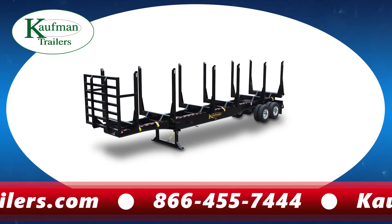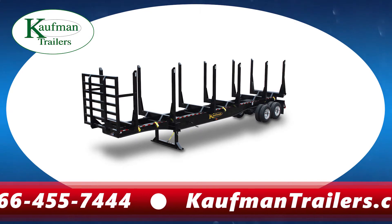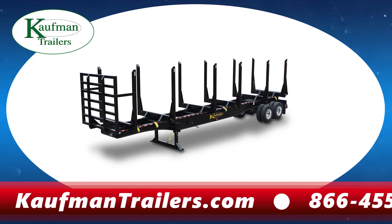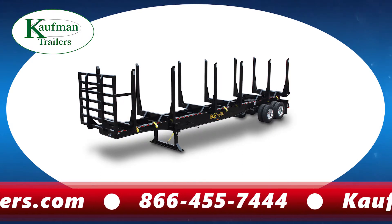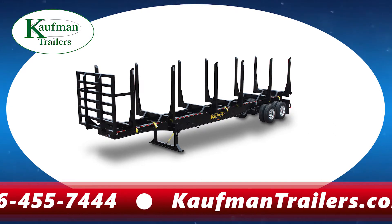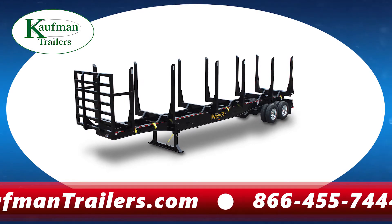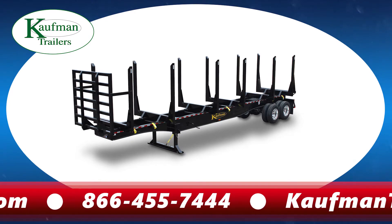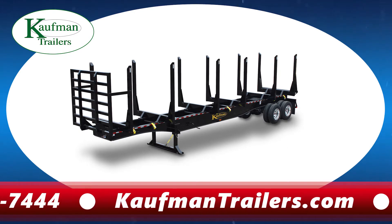Hauling three bunks of randomly sized hardwood has never been so easy, with the ability to slide the four center bolsters. The most highly touted feature of our six-bolster trailer is its stability when fully loaded. The mainframe is constructed with two 24-inch deep high-tensile fully fabricated main beams and full-depth cross members at approximately 50 inches on center.